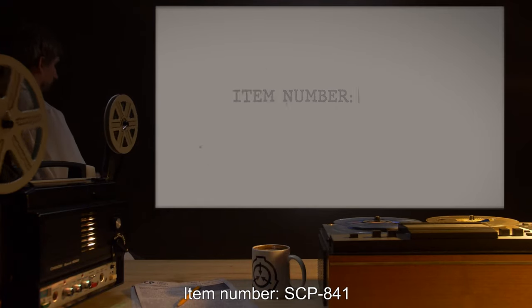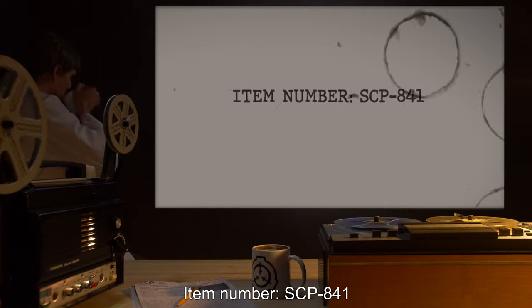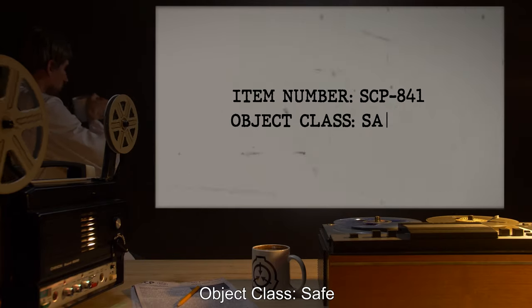Item number SCP-841. Object Class: Safe.